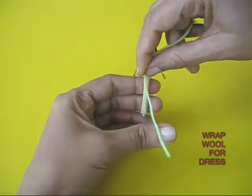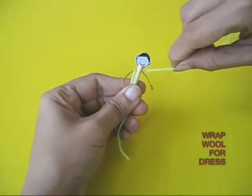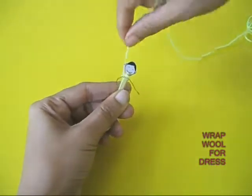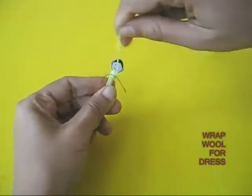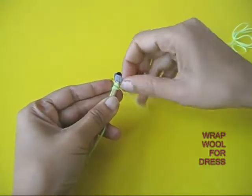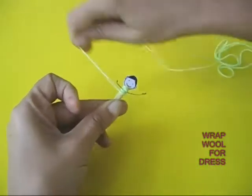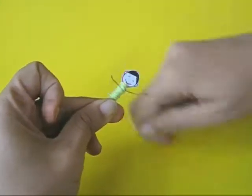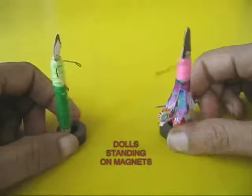Now take wool and dress these dolls up. You can take wool and wrap it round and round the wooden stick. This will make the dolls look very pretty and attractive. You can use two different kinds of wool for this.